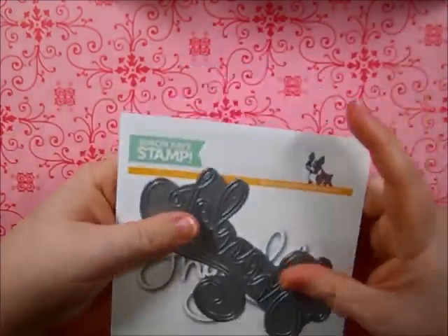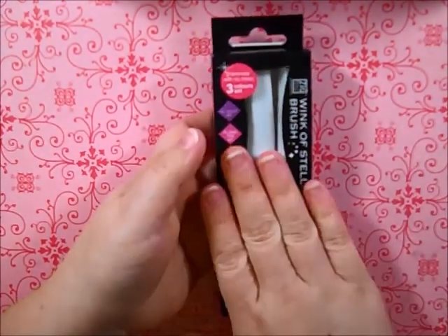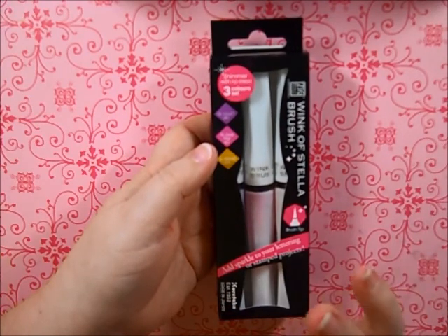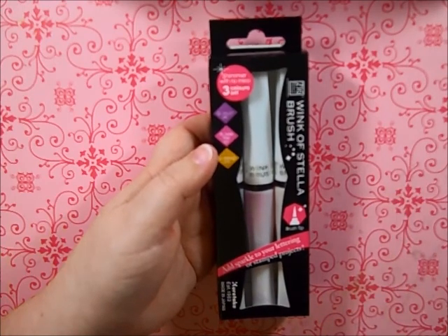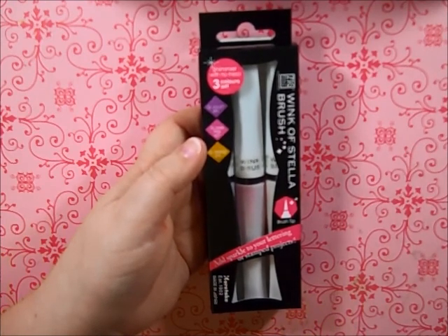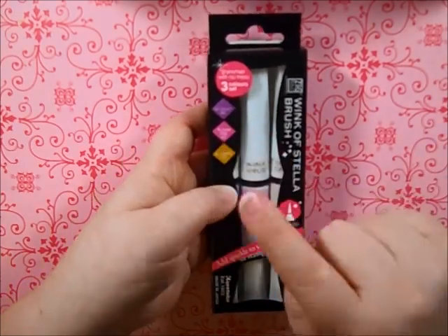I also picked up some Winkostella glitter. I find I use these way more than Stickles or loose glitter. I still haven't fully decided if I want to get rid of all my glitter — I know as soon as I take it away I'll need it. I won't get rid of my Stickles, but I've got a lot of glitter and I'm kind of back and forth on it. This pack has violet, dark pink, and orange.